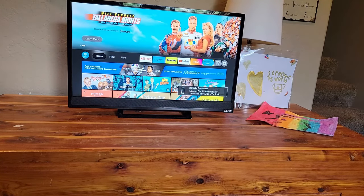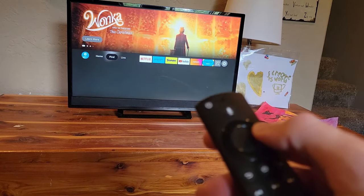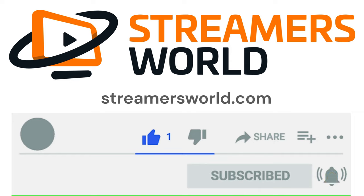That's how the reset is done on the Fire Stick remotes. I hope these steps helped you. Thanks for watching. If this video helped you, be sure to like and subscribe. And for tips like this and more, visit streamersworld.com. Thanks for watching.